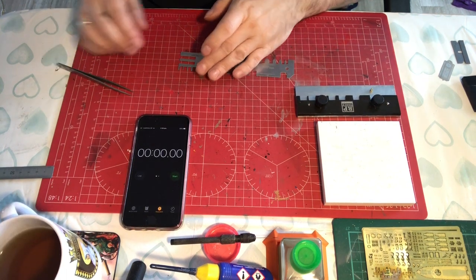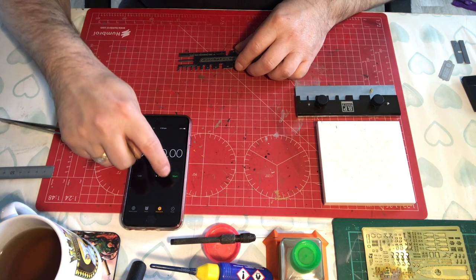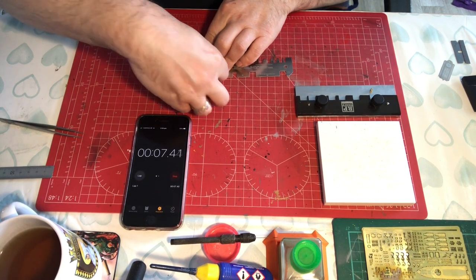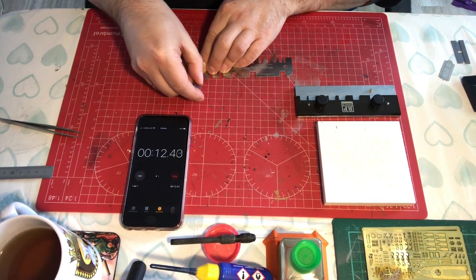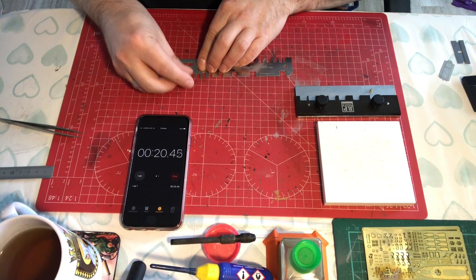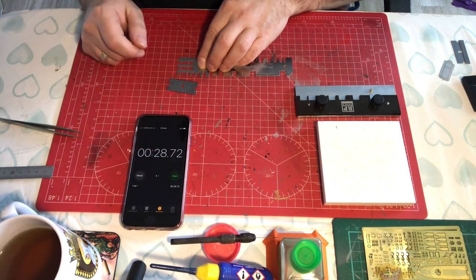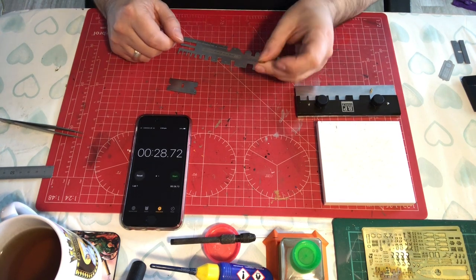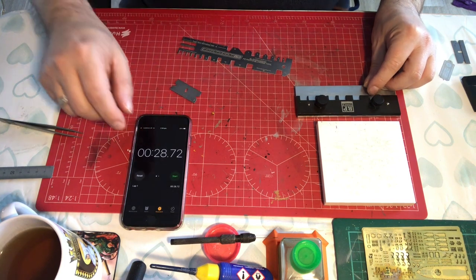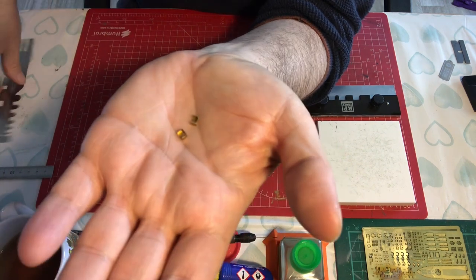Right then, let's get this second one bent and see how long it takes us. Just like the Hold and Fold, I don't have a tooth that's exactly the same size. Let's start the timer. Twenty-eight seconds. I'll just show you them both together — so there you have it. That was the one done on the Hold and Fold, and that was the one done on our tool.